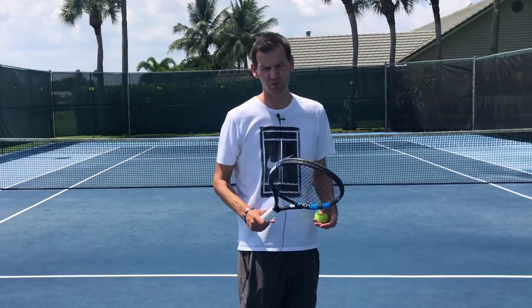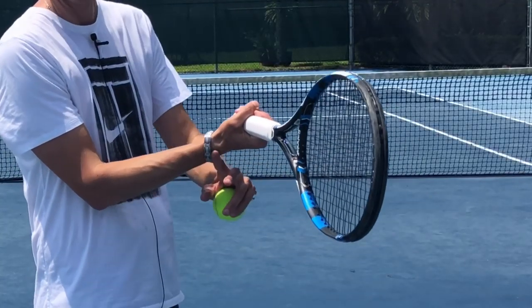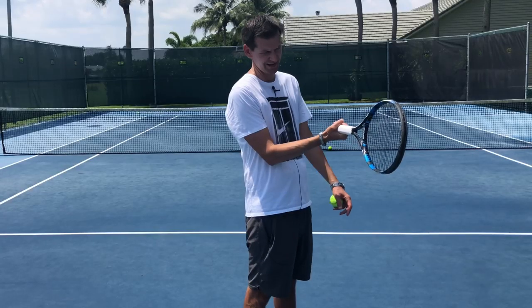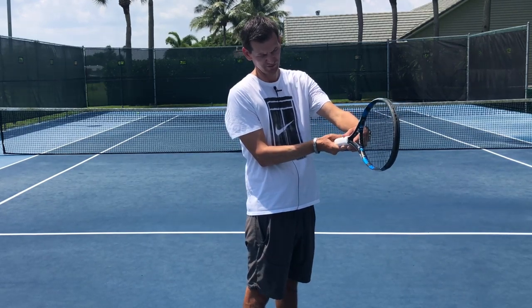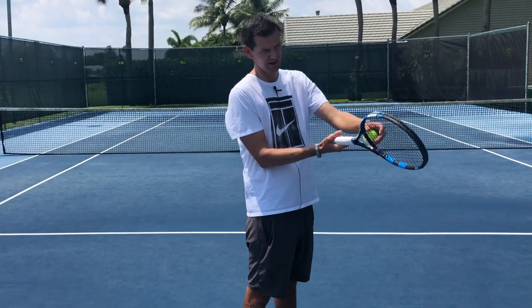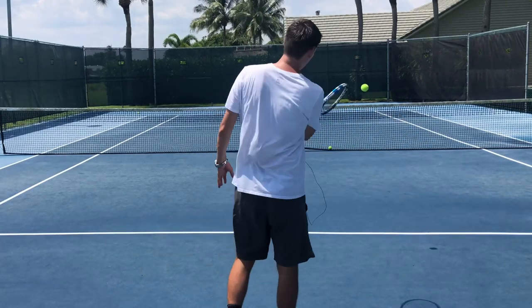On the other hand, if you're someone who has an extreme western grip, you will see that the wrist will be almost completely straight at contact. As you go over into a semi-western grip — which is more conventional — with that straight wrist, the racket face will open up and you will likely start hitting balls very long.